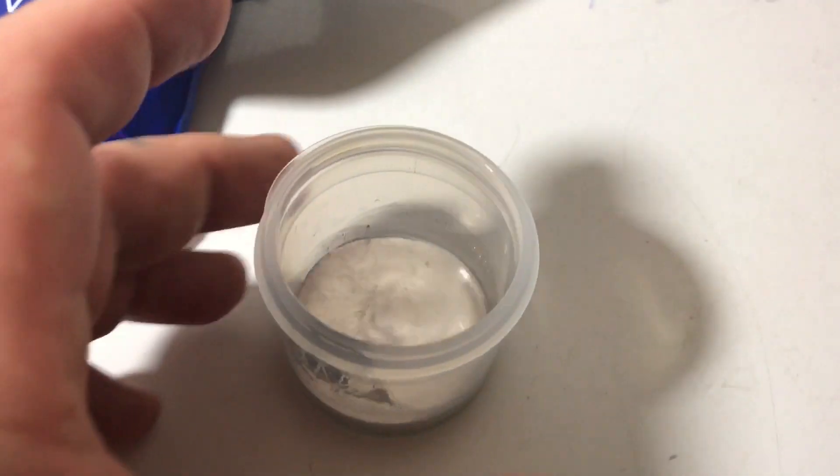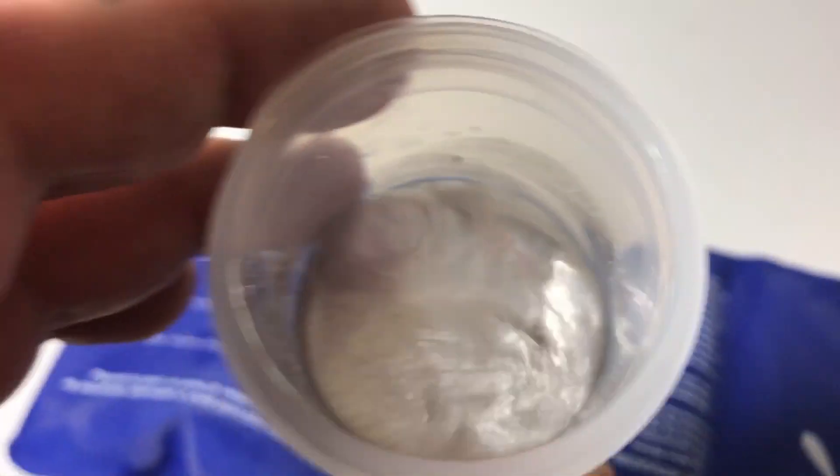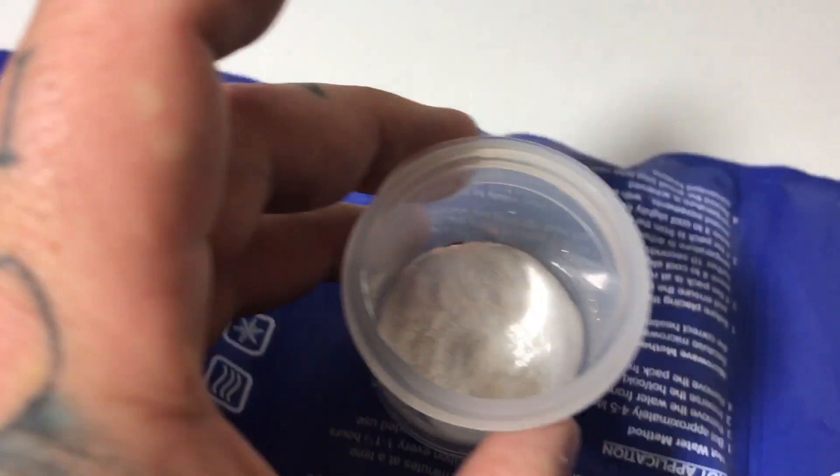I only heated this up to the temperature of warm water. See, we have liquid gallium. I stick it on an ice pack here and press down.